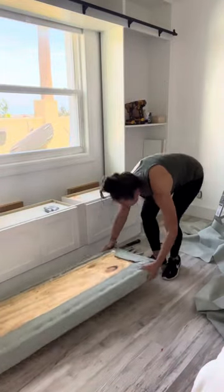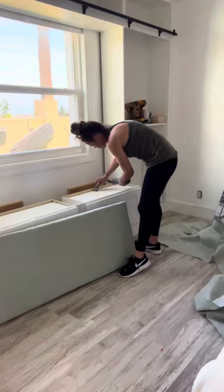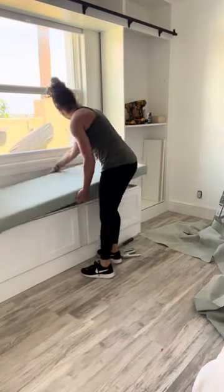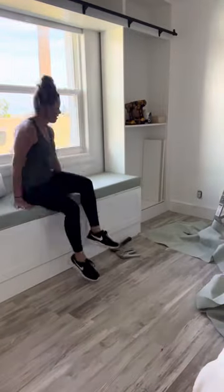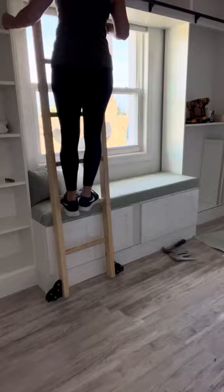Once all the fabric was in place, it was time for the moment of truth — and I absolutely love how it turned out. I used my mini vacuum to clean off the top of those cabinets, then placed that plywood right on top. It was so comfortable, it fits the space perfectly, and it was actually really easy to do.